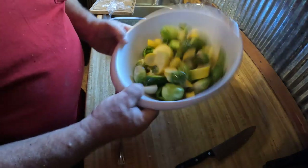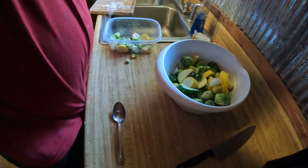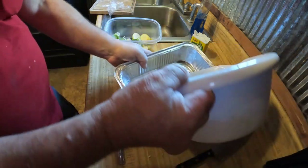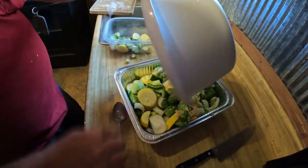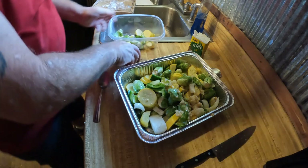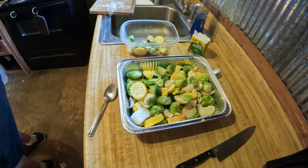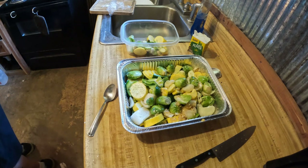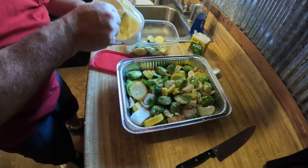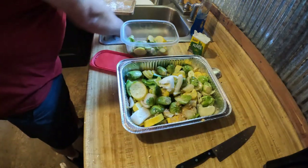This is a pretty big batch, so I'm going to use a pan instead of a foil pack. Put them in there and make sure you get all the goodies out of there. Final thing — if I can find it in my messy refrigerator, which I will never show you — I already got olive oil in there, but I like to put a little butter in there too. Just a little bit. Butter never hurt nobody.